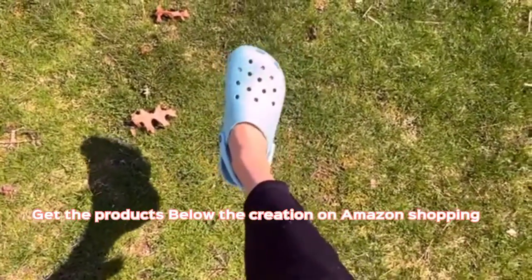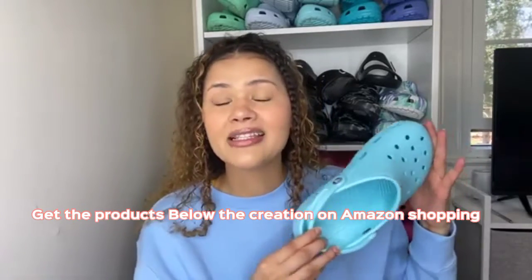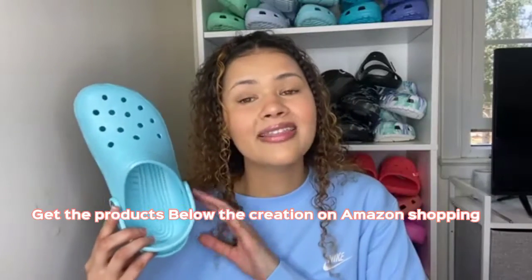I'm too lazy for that — I just put all my Crocs in the wash and let them dry. I do not put these in the dryer unless I'm trying to shrink them. And classic clogs, they are not...